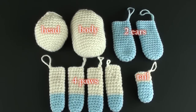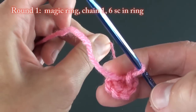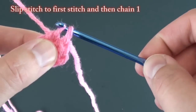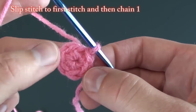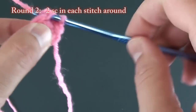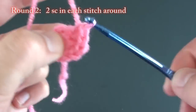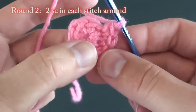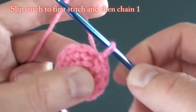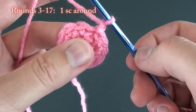The next body parts are the four legs and paws. To begin, do a magic ring, chain one, and do six single crochets in the ring. This time, do a slip stitch to the first stitch, then chain one. For round two, do two single crochet stitches in each stitch around, for a total of 12 stitches. As before, slip stitch to the first stitch and chain one. For rounds three to 17, do one single crochet stitch around.